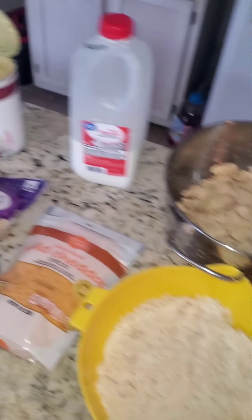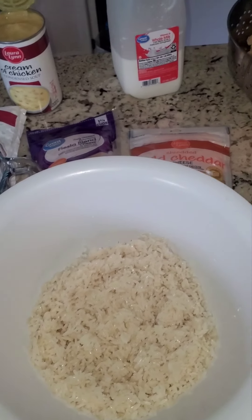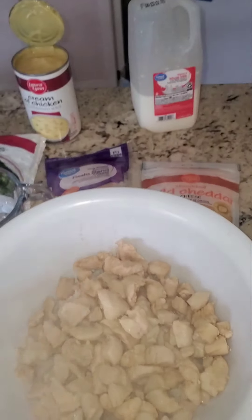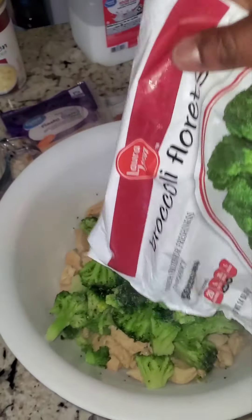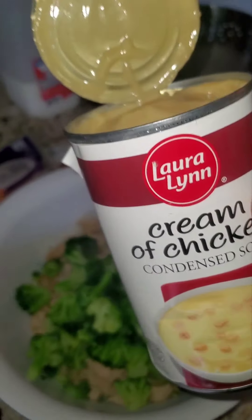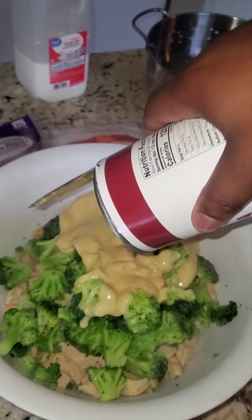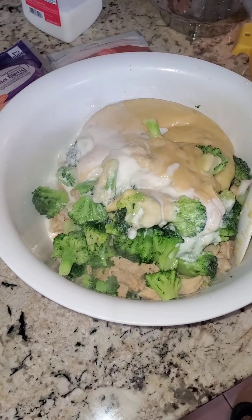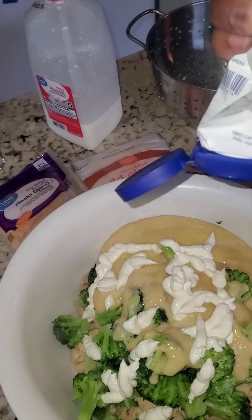Now is the fun part — all of this is going to go into the dish. Go ahead and dump your rice in, dump your chicken in. We have a 14-ounce bag of broccoli florets straight out the freezer — pour that whole thing in there. Cream of chicken soup, a 26-ounce can — pour the whole can in there. Got one cup of milk, and some sour cream — just a little bit, not too much.